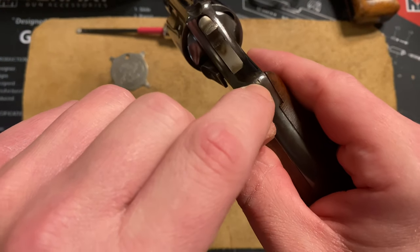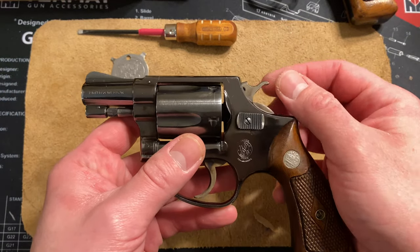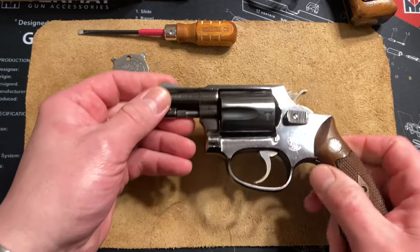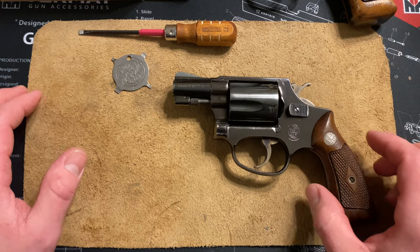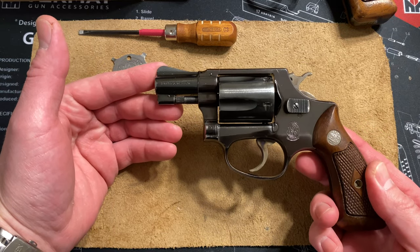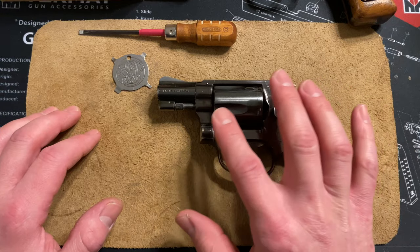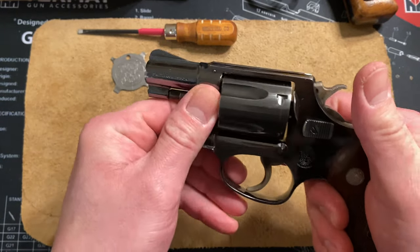Got a little dent there — don't know what happened. Check that hammer spur out; it's a little different than what we know today. The Chief Special was introduced in 1950 at the International Association of Chiefs of Police, and they voted and dubbed it the Chief Special. This is a pre-model — it does not have a model 36 number on it where they normally have the model number.